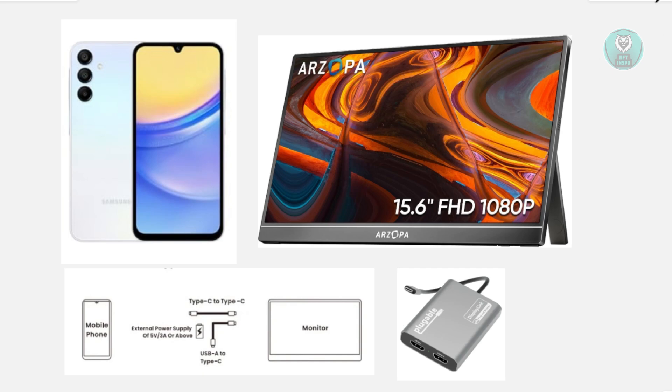So you're wondering how do you connect your Android phone or Android device into your portable monitor? Well, this one is actually fairly easy. We just need to understand a few things here. Usually your phone determines if you can actually do this.